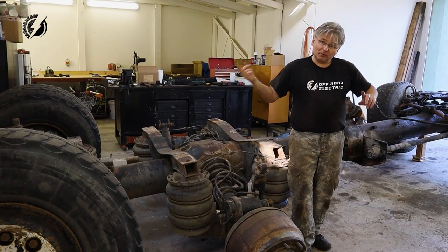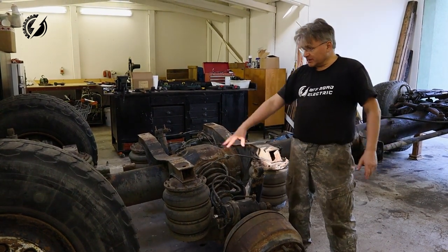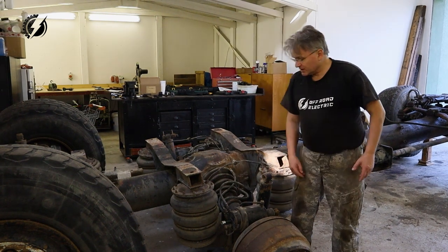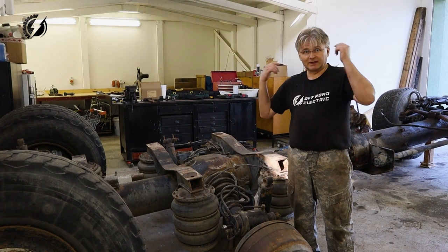I need to prepare this vehicle to pull it out because we will wash it. But these wheels are locked and I will probably not be able to unlock them - I already ruined this thread. So I will lift them up, tie them up and put the jack under them, and then we'll pull it out.